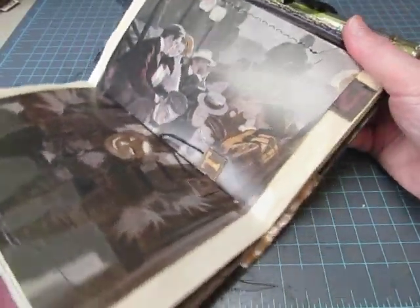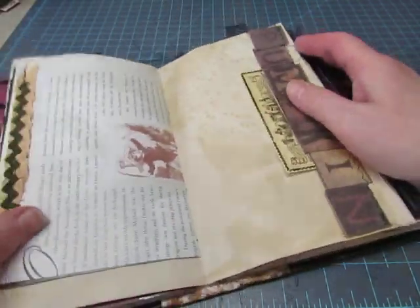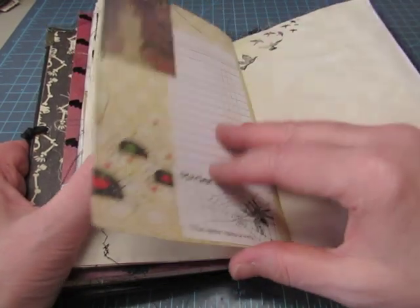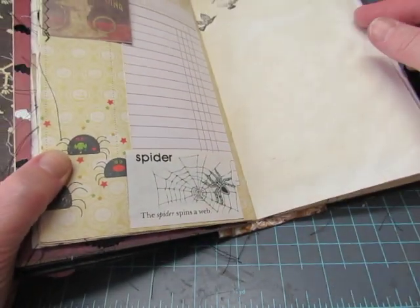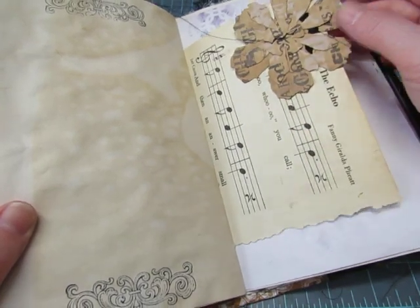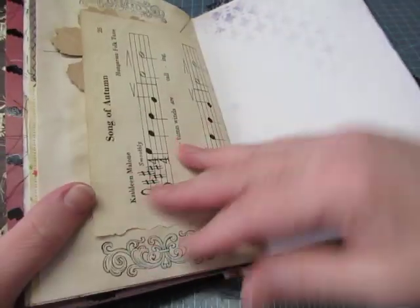I used to go on hayrides, but it was pulled by a tractor — never did a horse-drawn one. And there's the word 'pumpkin' and a poison label, some seam binding and rickrack. That's just stitched on there. There's another definition from the children's book — spider. There's a three-layered flower; someone had sent me the pieces and I just stitched them together. And there's the Song of Autumn. I would have put that together with a brad, but I didn't want the brad to cause problems with the 3D.